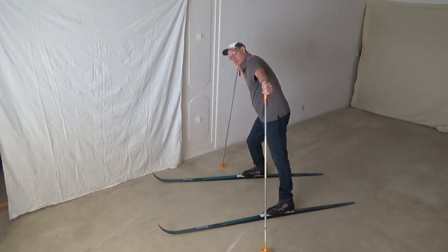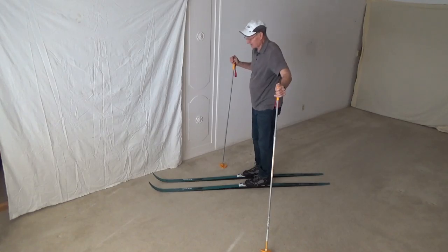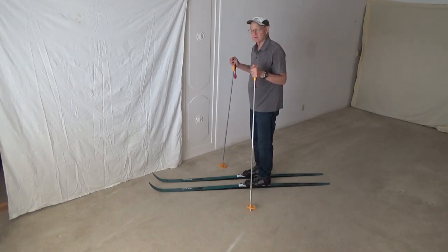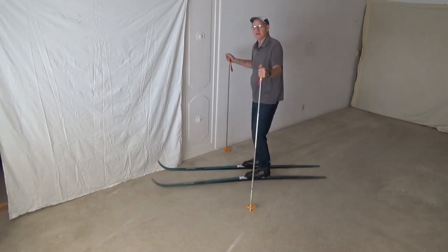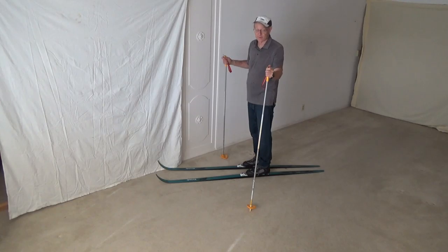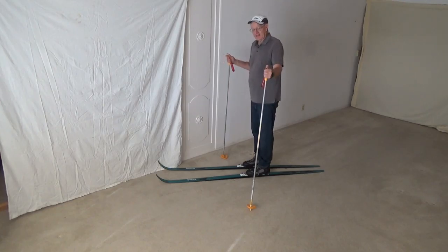Move my weight all the way over to the right ski, bring my left ski back, equal the weight out, bring the left pole, and repeat that. This is one of the surest ways to get down without having broken bones. It'll always work, but it's very slow.